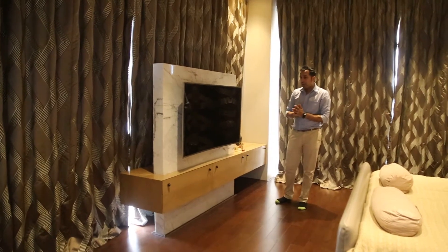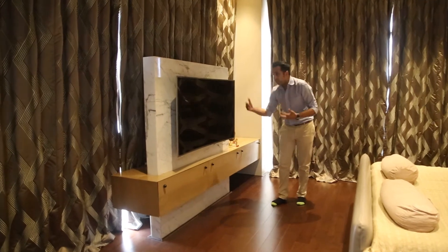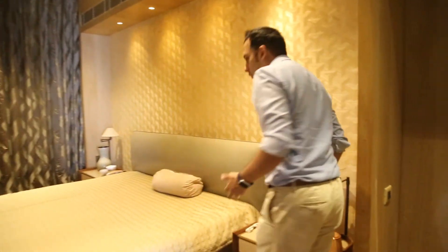So with Control4, we're able to easily hide away all our equipment inside our AV unit here. The television is right here, and we can actually control it all using our universal remote control, or even our smartphone or Alexa.